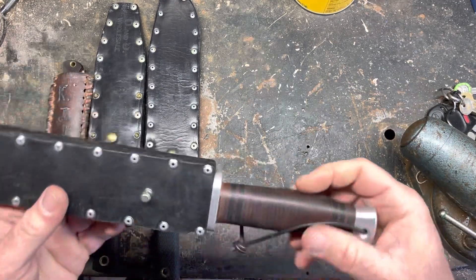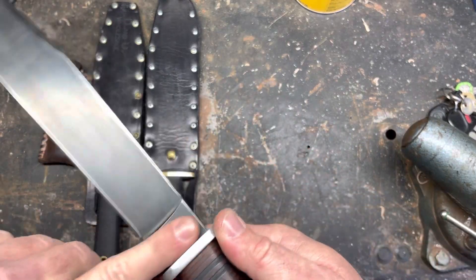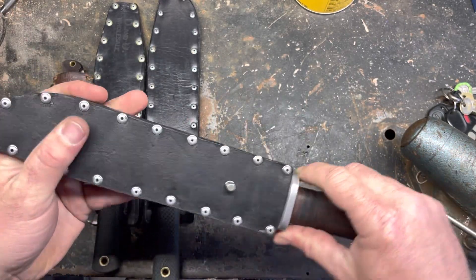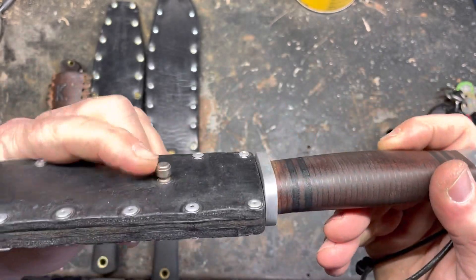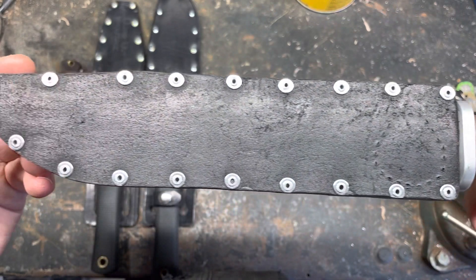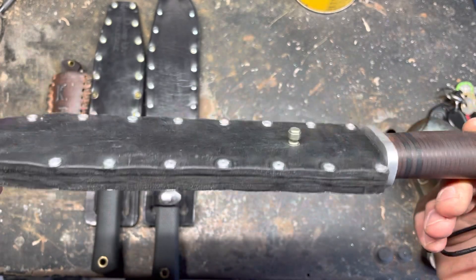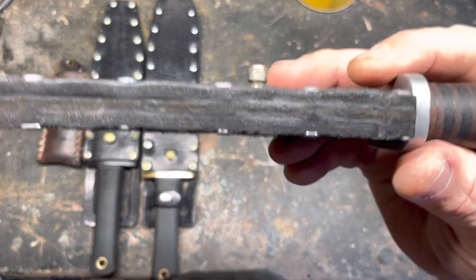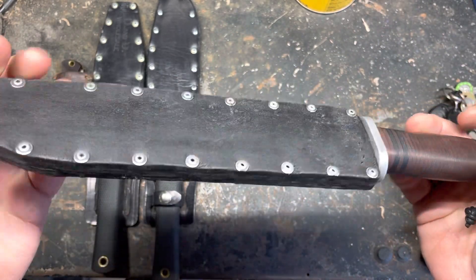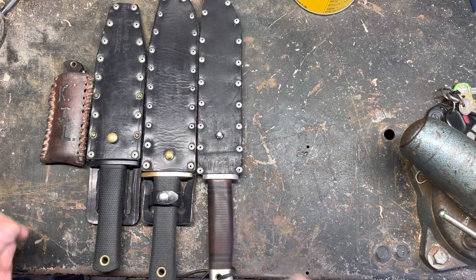Next one I made was for my Ontario SP10. I put a little frog — I don't know what you even call it — on there, but I got better with drilling. I also made this one out of some nice thick leather. Look at that. It was just reused leather — some kind of horse thing — but it worked out good.